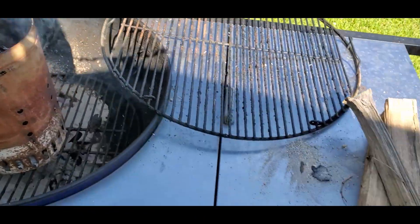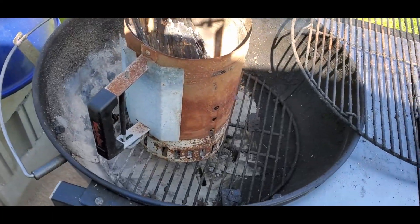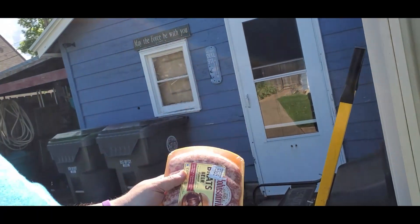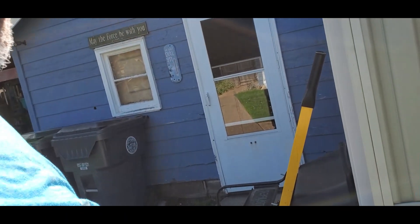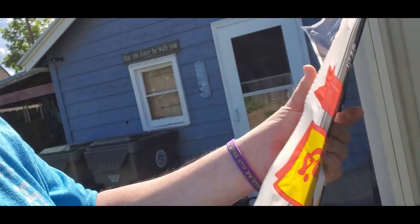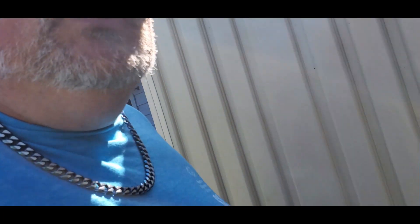We've got a nice fire growing in there. We've got some extra hickory over here. We're going to use the Weber grill to cook with wood. What are we going to cook? We're going to do some old favorites — Kathy wanted some brats, so we've got some Johnsonville brats. We're also going to do some hot dogs, but these are the footlong hot dogs, and we're going to add a little bit of a twist to them.